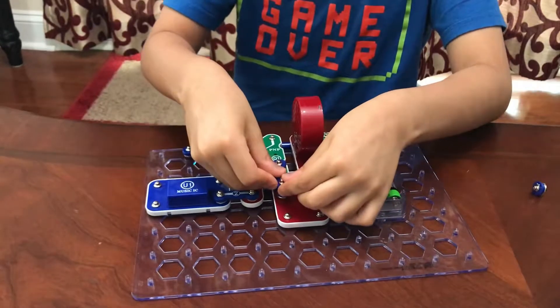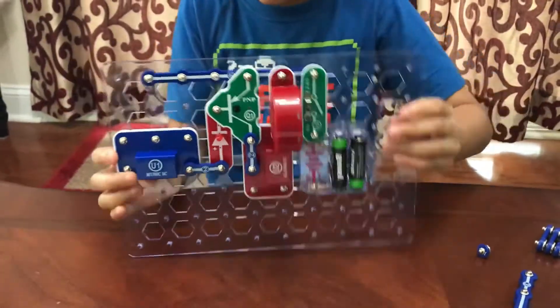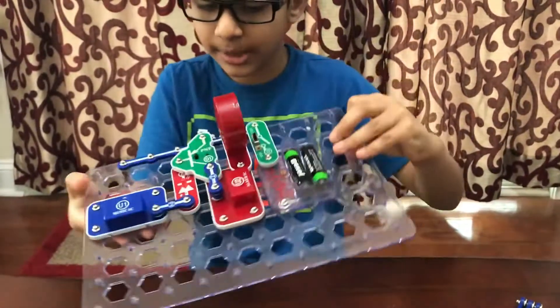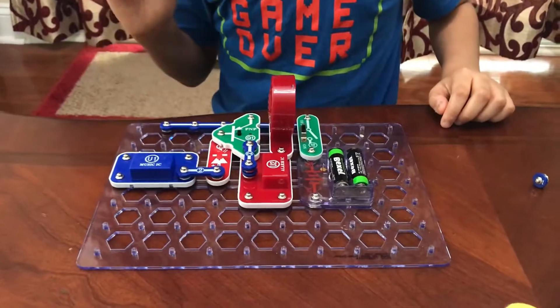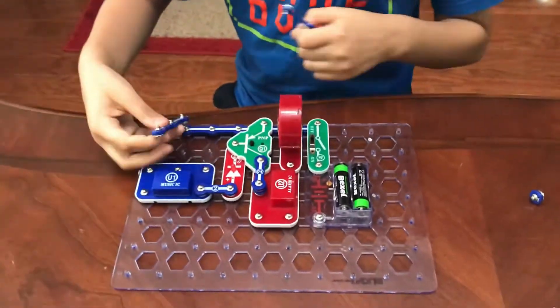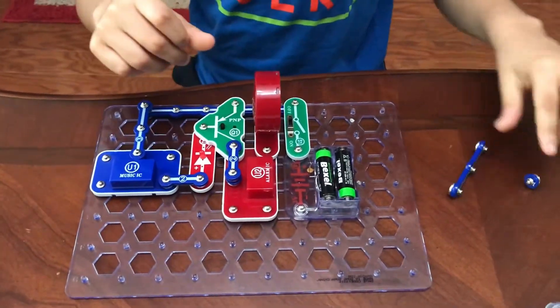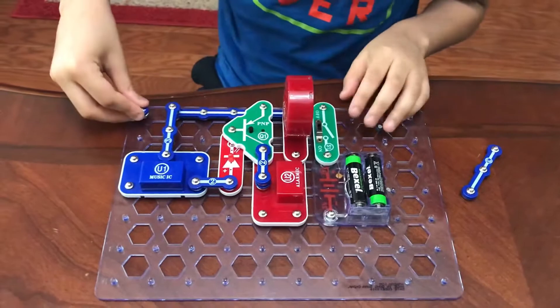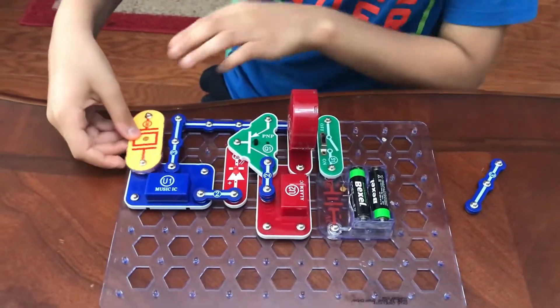Now take one one-snap wire and put it right here. Take one double snap wire and snap it on right here. By now it should be looking like this. Then take one three-snap wire and snap it on right here, then one one-snap wire right here, and then snap the whistle chip on right here.